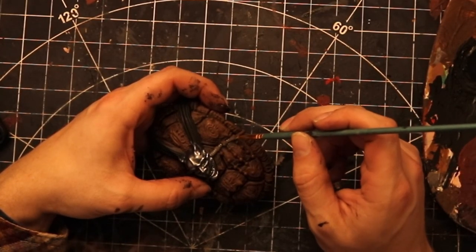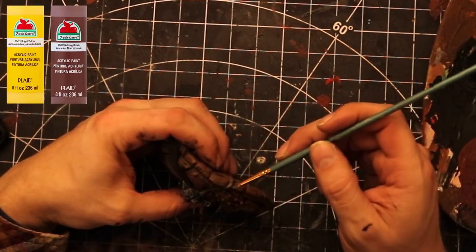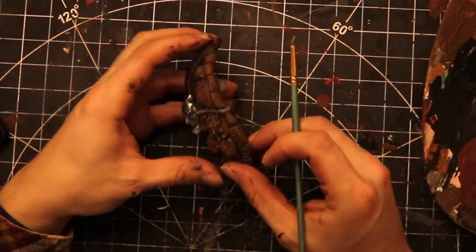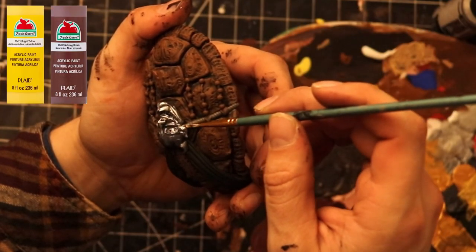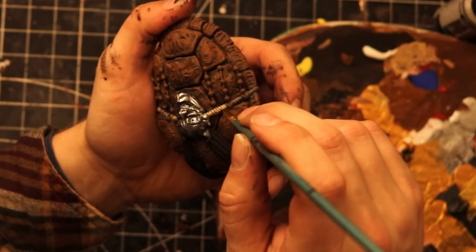Next up is the rope that goes across the back of the shell. I mixed yellow and brown together with a little bit of black to get a mustardy yellow, painted the entire rope in that, and then came back with mainly yellow and brown — mostly yellow — and dry brushed across the top of the rope to add some highlights.